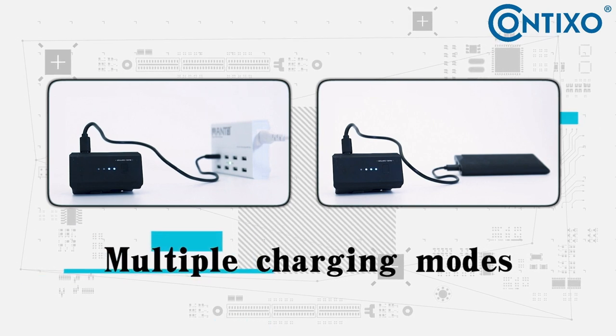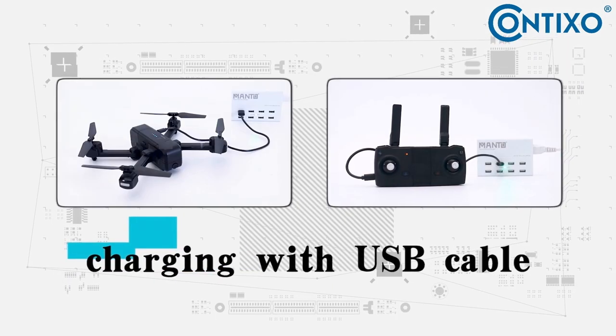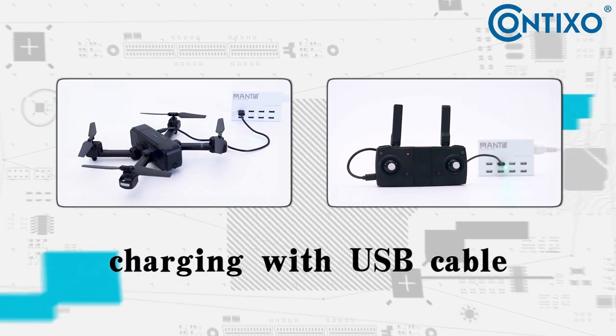The drone supports multiple charging modes. Charging with USB cables is convenient and fast.